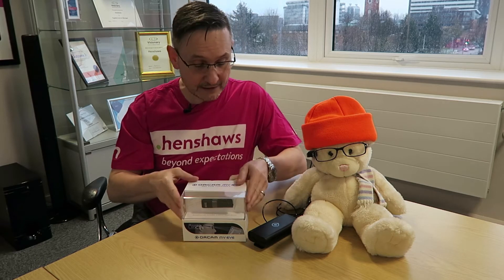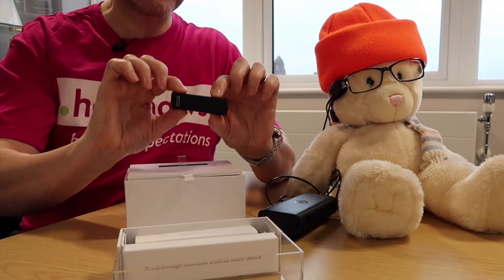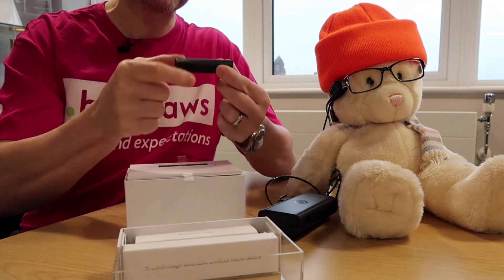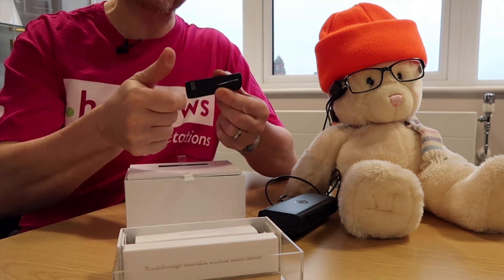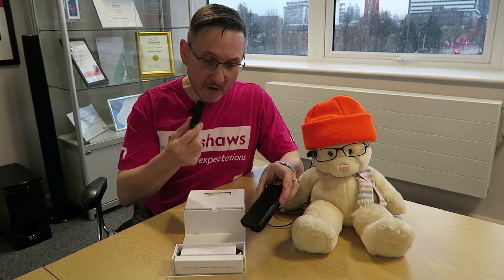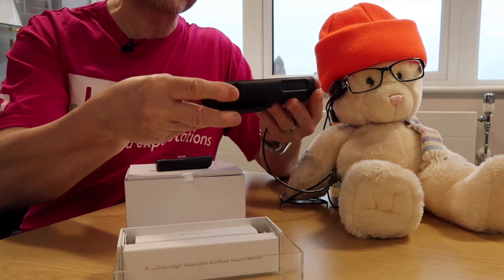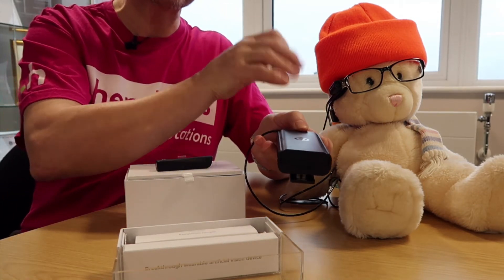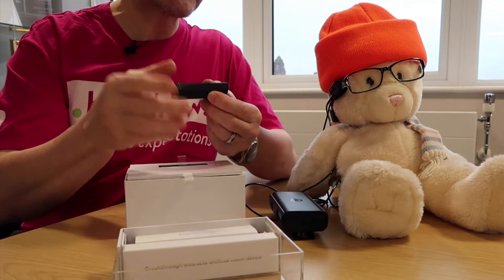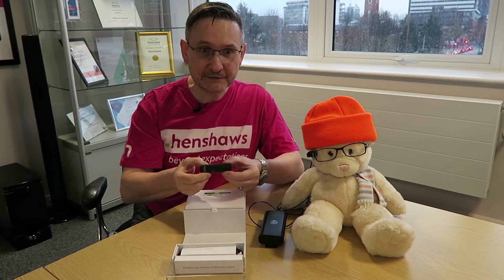This box here contains the very tiny RCAM 2.0. Everything in this unit — which is about the size of a thumb — all the mechanics are inside that. The other RCAM is the size of a pencil case, and then you've got the wire, the camera, the speaker. But everything is inside this one unit. It's the difference between 250 grams and 36 grams.